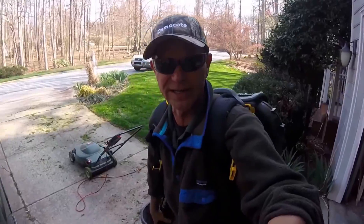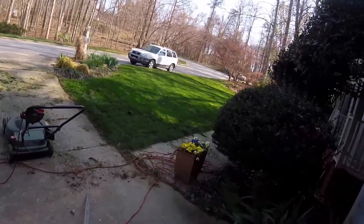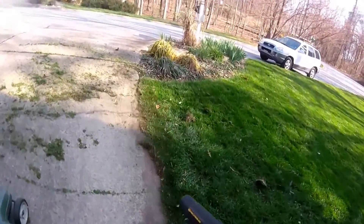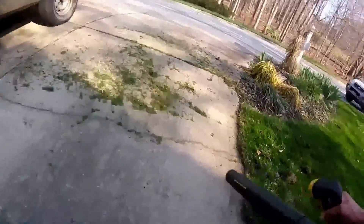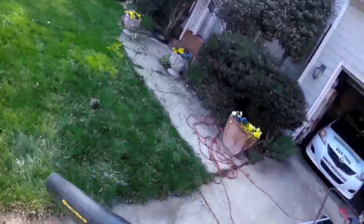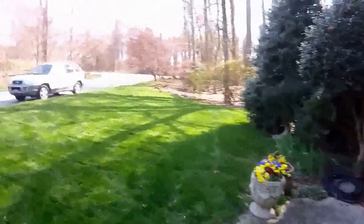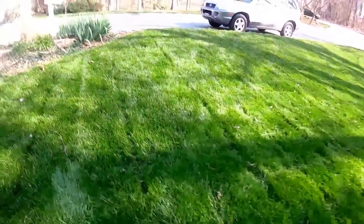Alright folks, that first cut of the year can be messy as you can see here. Look at all this grass clipping stuff. Here's some of the pieces — I had to double-cut it a couple directions. Let's go out here and take a look at the cut.